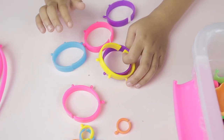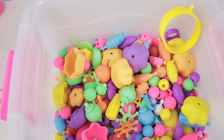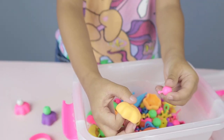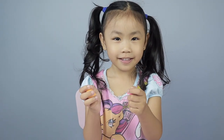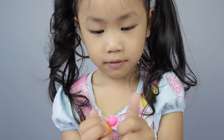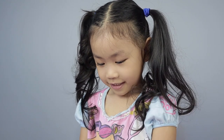So today we're going to show you how to make all these DIY jewelry using Snap Poppy! You want to show us how to snap it? Let's see. Wow, I heard a click! It's so easy — you have to hear a click.